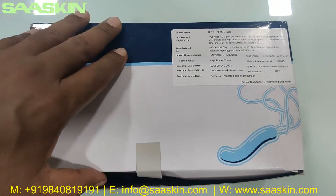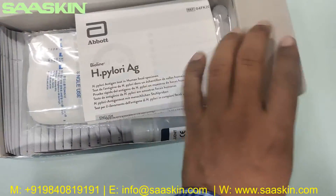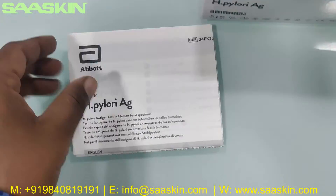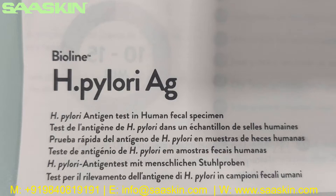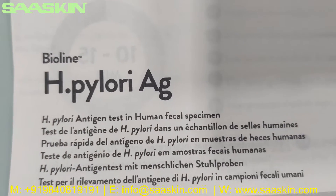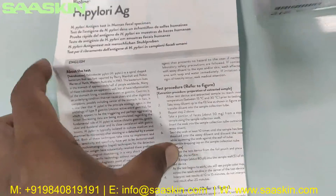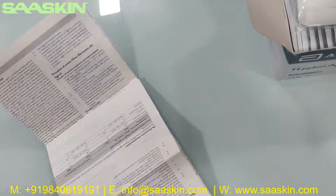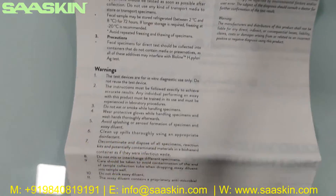I'm going to unbox this for you. Inside you can see there is an IFU brochure. It's the Abbott BinaxNOW H. pylori antigen test for human fecal specimen. This is actually a detailed IFU brochure that has the complete instructions, sample preparation, how to conduct the test, and how to interpret your results. You have complete details in the sheet, including the complete testing procedure, test interpretation, limitations, and complete results.